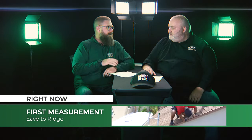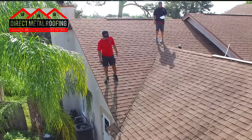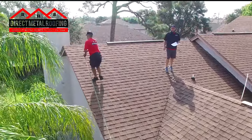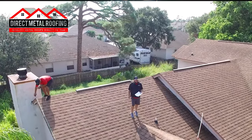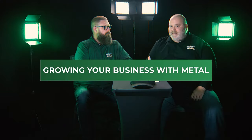Your eave is that bottom edge, down where your gutters are. From that bottom edge all the way up to the ridge cap is your first measurement. You want to accommodate an overhang — typically about one inch — which allows the water to run off nicely. Measure all the way up to the ridge cap, but if you are ventilating that ridge cap, bring the panels a little bit shorter so you can cut out the top to allow hot air in your attic to escape.